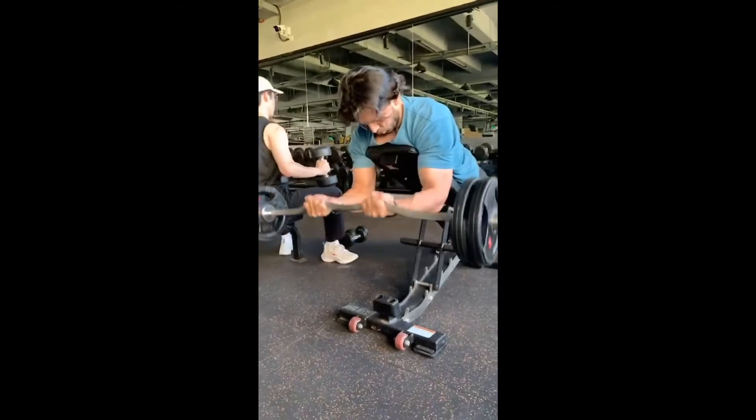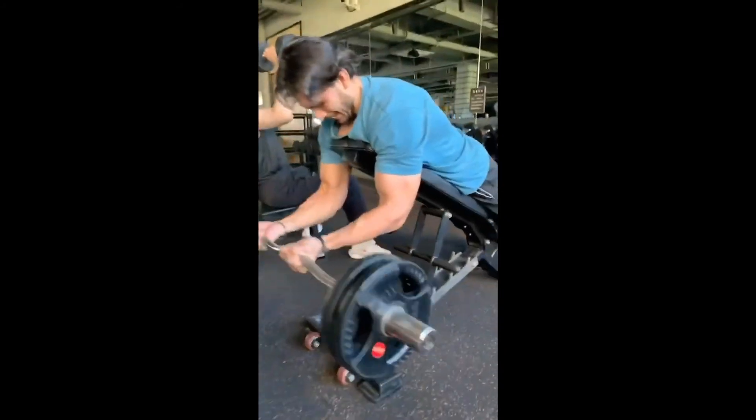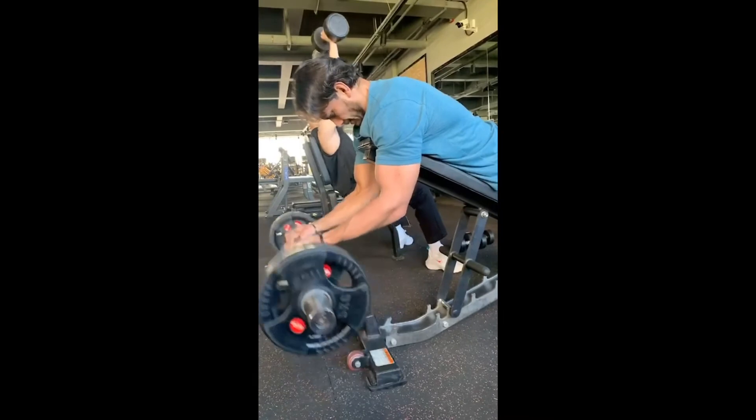Incline barbell curl is the best and most effective exercise for your peaks and to increase arm size. Keep it slow and nice.